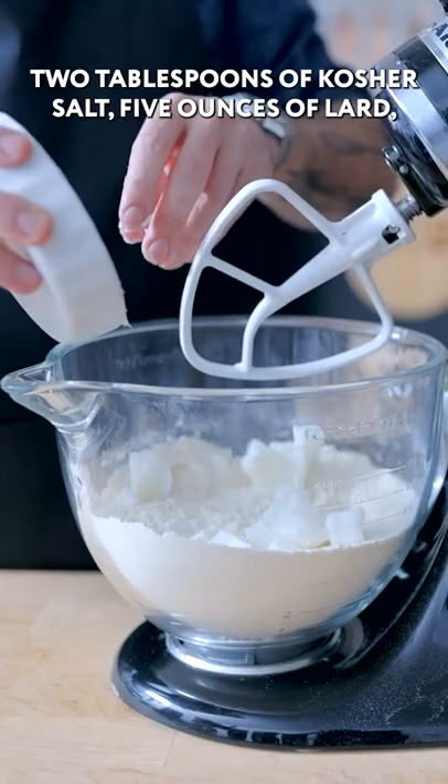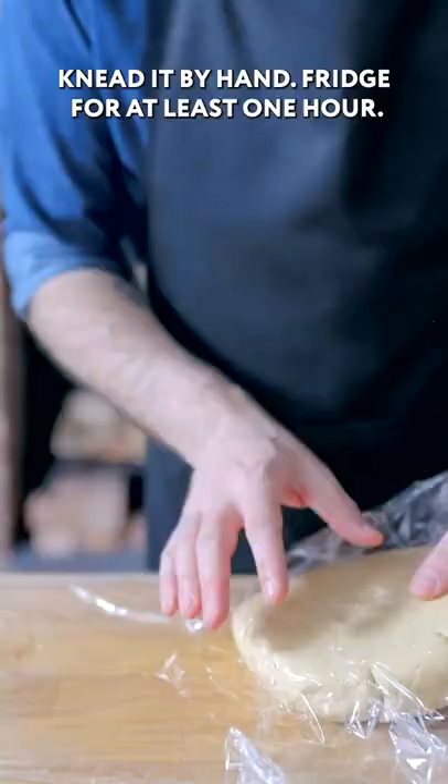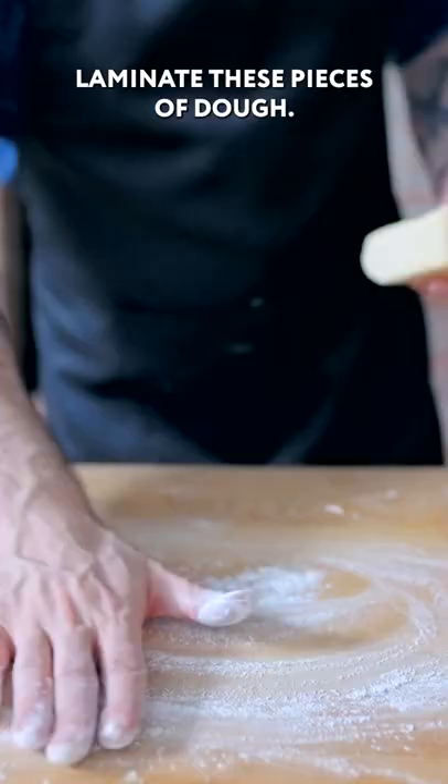10 ounces each masa harina and all-purpose flour, two tablespoons of kosher salt, five ounces of lard, slowly adding some boiling water — anywhere from eight to 12 ounces.